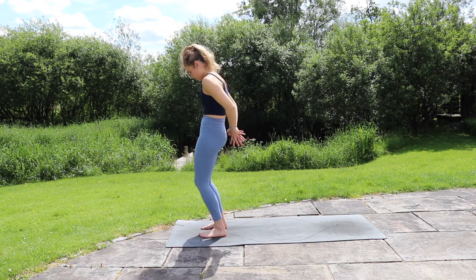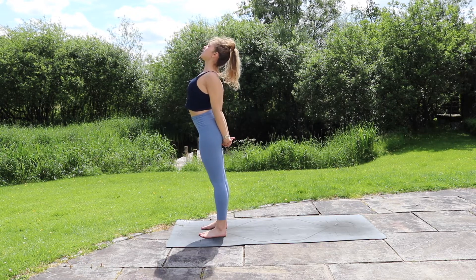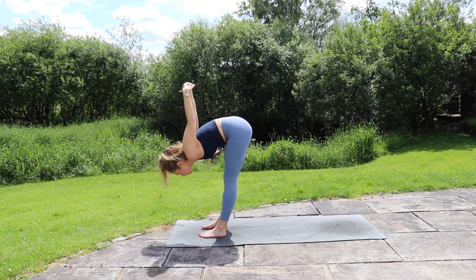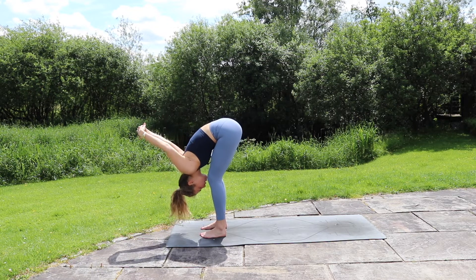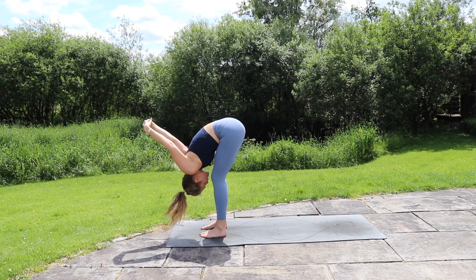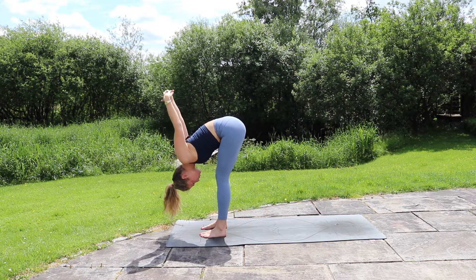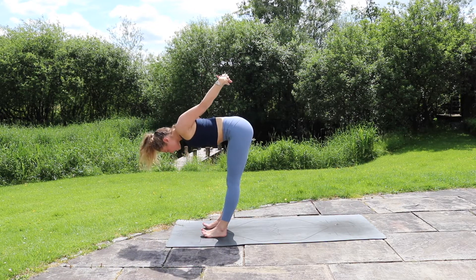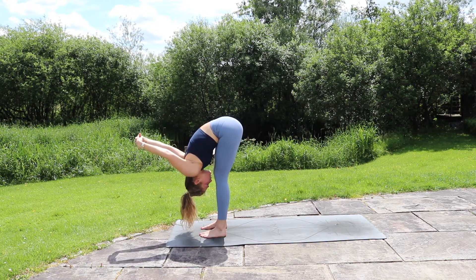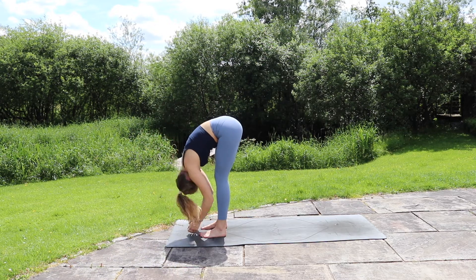Inhale, coming all the way back up, then take the hands all the way behind you, interlacing behind your back. Roll the shoulders back, squeeze the shoulder blades together, lift the chest, inhale. As you exhale, take a forward fold — still with those hands interlaced — you can bend nice and deep into the legs and wiggle those hands away from the body, relaxing the neck. Inhale, find a halfway lift still with those hands interlaced, exhale fold, finding a little bit more space. Slowly release the hands back down towards the ground, shake the arms out.